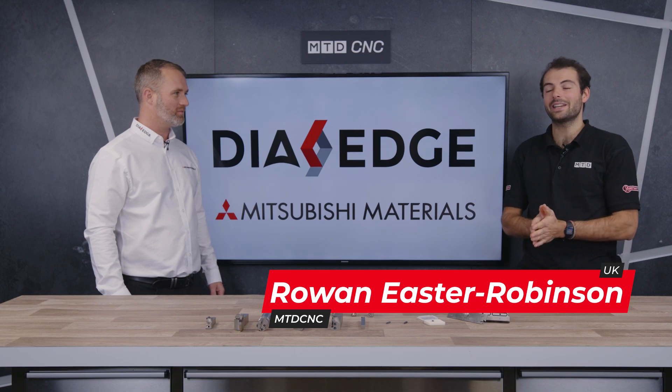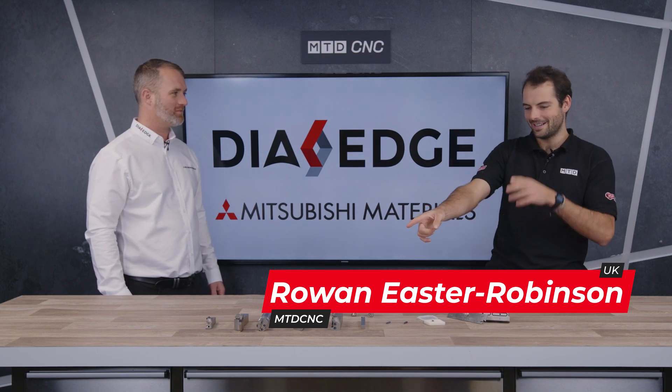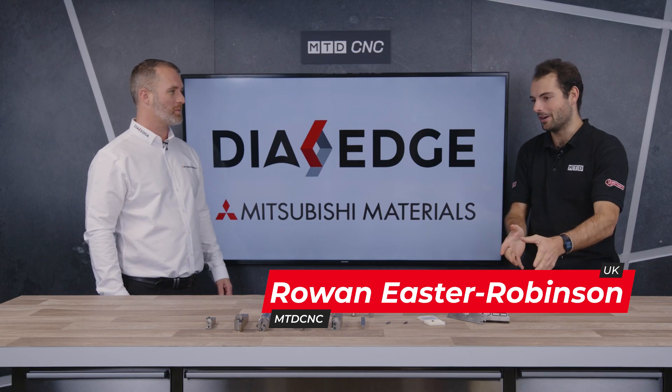Welcome to another technical corner. Today we're here with Mark Warrington from Mitsubishi Materials. We're talking about grooving and parting off, which are quite annoying operations — or they can be — for machinists.